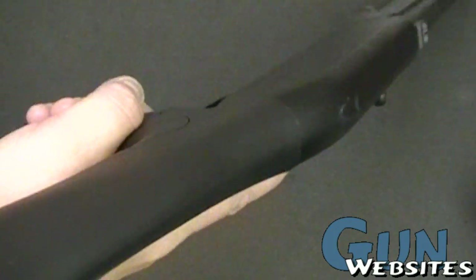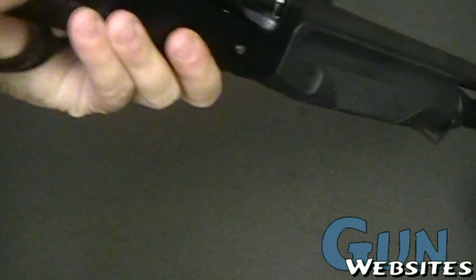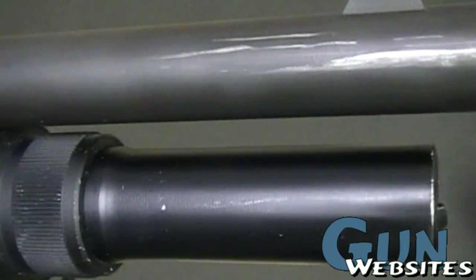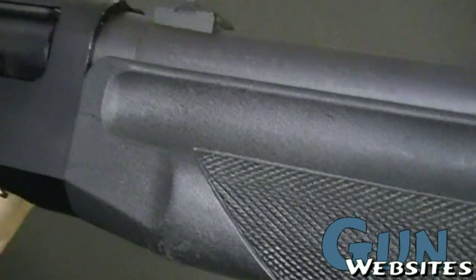Pistol grip, standard, strong polymer stock. This one's not in the best shape — a lot of scratches and stuff on it. But very popular shotguns.